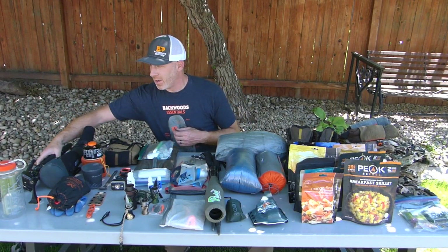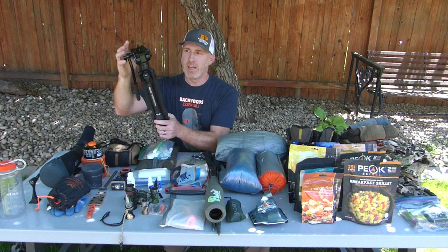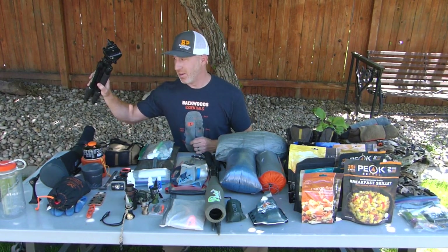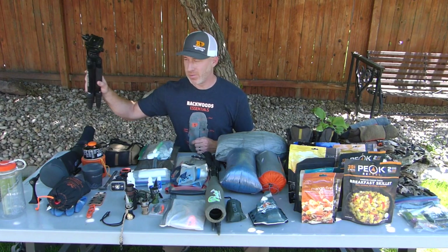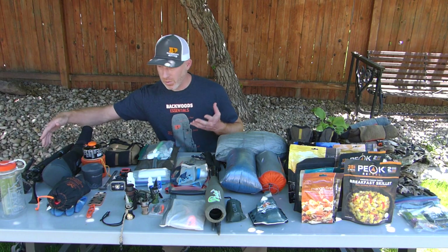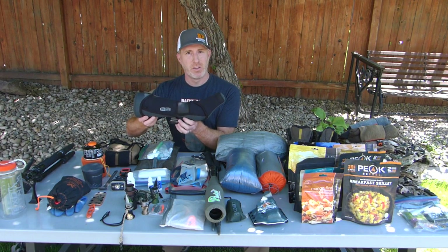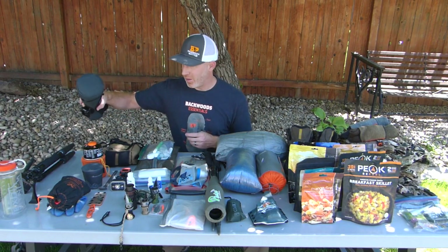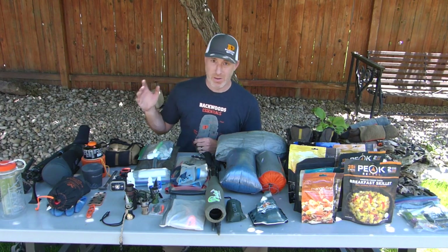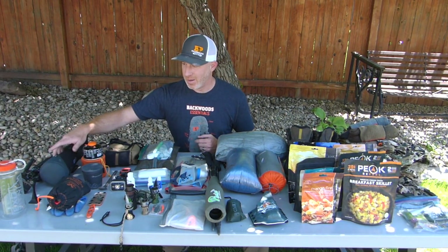Starting on the optics side, I've got a Slick 634 tripod with the Suray VA5 head — a super smooth combo, great for glassing, and right around three pounds. It works great with binoculars or a spotting scope. For a spotter I've been using the Meopta S2 82mm. It's a little on the heavy side — not something I'd always take elk hunting, but definitely on mule deer and sometimes elk.